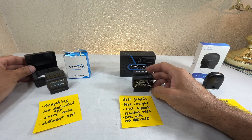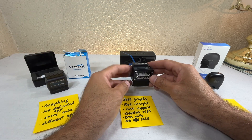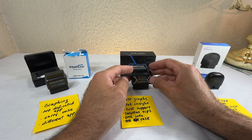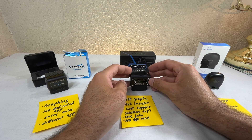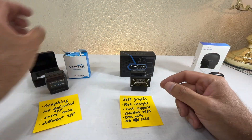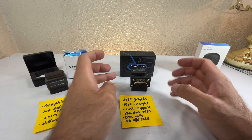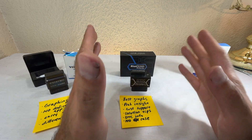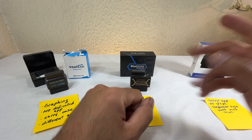The BlueDriver does not have a carry case. The cheapest VP is the only one that comes with one. Generic carry cases are available online but they range from $10 to nearly $20 — almost the same price as the device itself — so it's unfortunate they didn't include one.